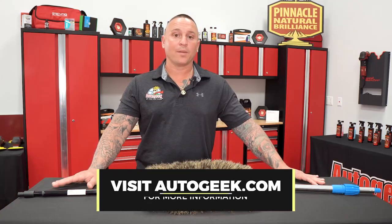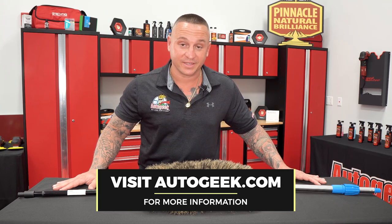So if you want to learn more about the Montana Original Triangle Boar's Hair Car Wash Brush, visit AutoGeek.com.